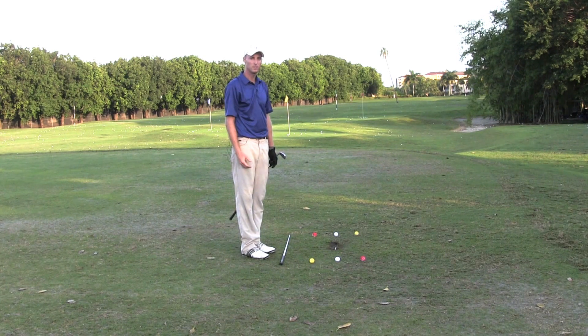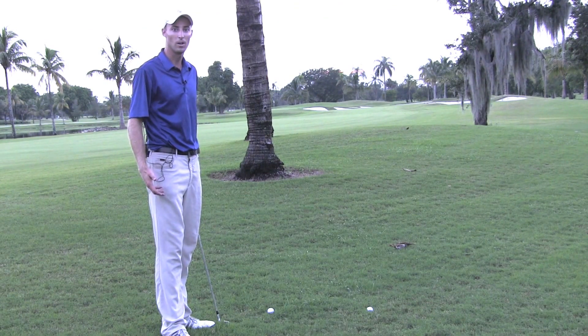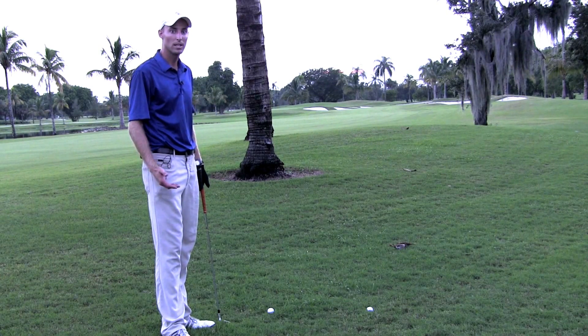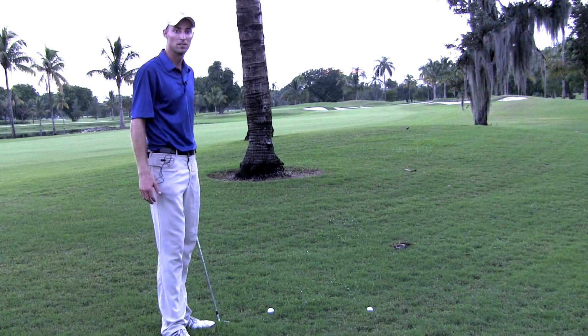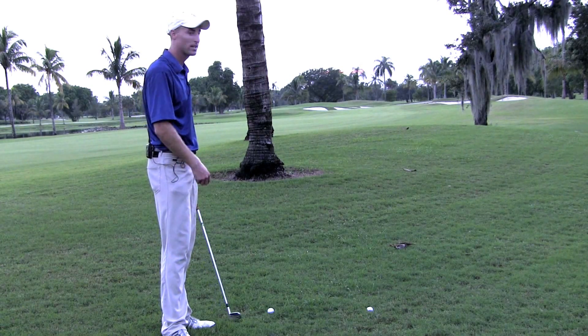Now if you can master this drill, you can play any shot you like on the golf course. Here's when we would use a draw and a cut. First the draw — a draw is a shot that goes right to left. So I'm going to start the ball right of this tree and draw it back into the fairway.